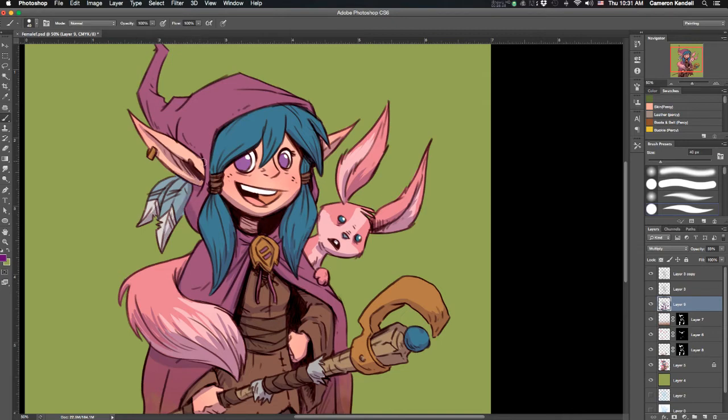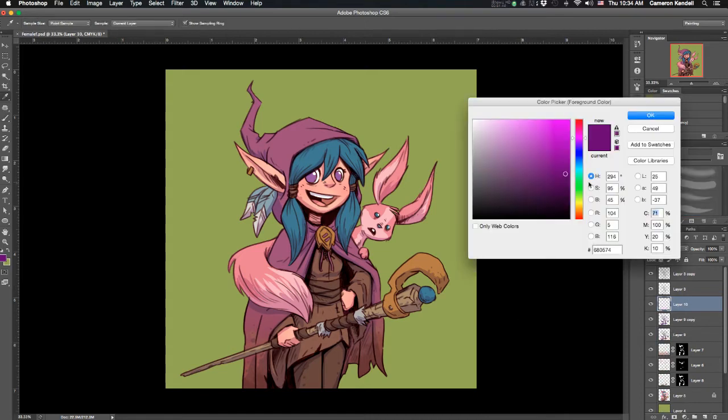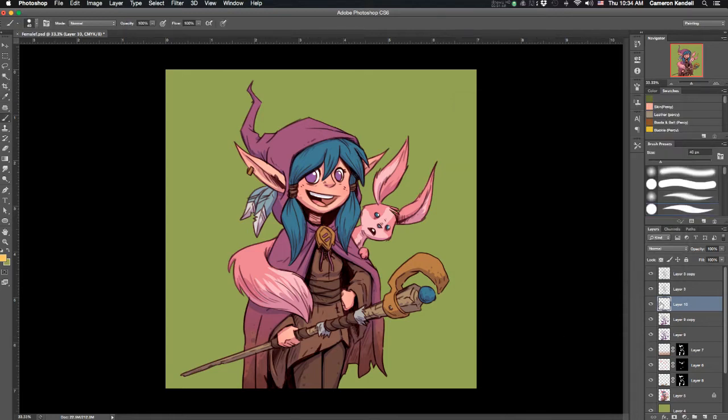Once I've finished the multiply layer, I'll duplicate it, then change that duplicate from a multiply layer to a color burn. So I hide the one I just made, change it to color burn — which changes the way the purple reacts to the color underneath — then bring back the second multiply layer. So it's a multiply layer on top of a color burn layer. I just like the colors it creates; it can make some really interesting colors on skin.